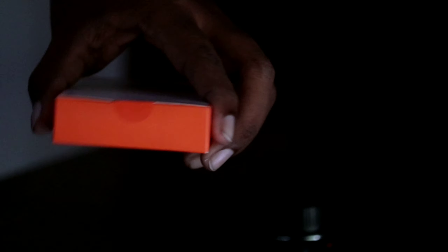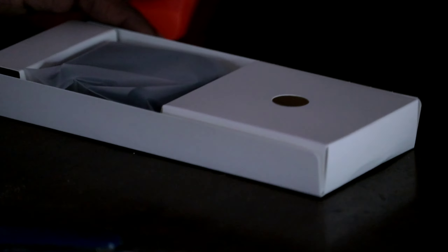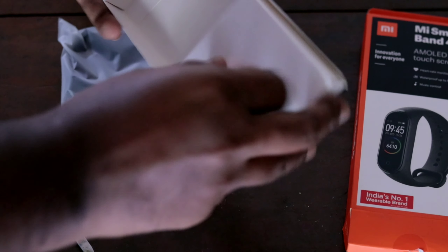Let's take a look at the bottom side. Let's take a look at the white box. This is a charging cable — it is a capsule type.